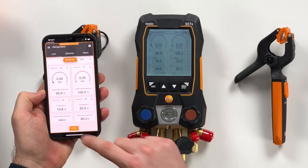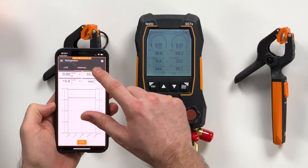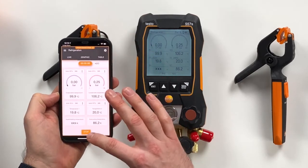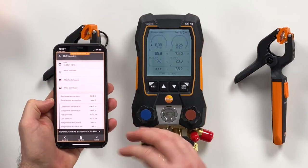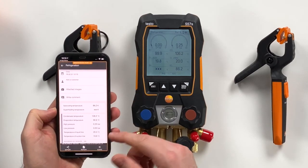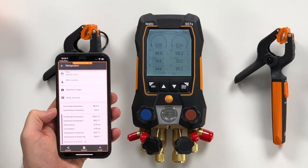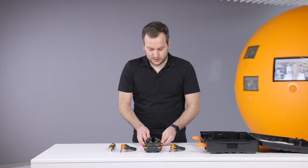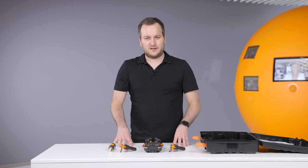In the app you can start a measurement to see a graphical view about the values and a table view about the values. You can then stop the measurement and save it so it will be saved within the app. You also have the reporting function via CSV or PDF and can share this via email. So this is in very short time an overview about the new Testo 557S — I hope you have fun with this new instrument.